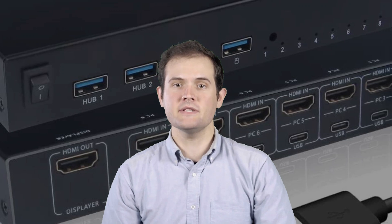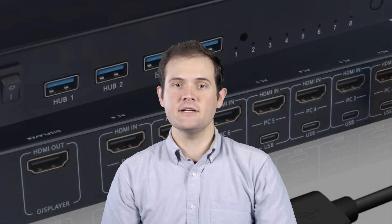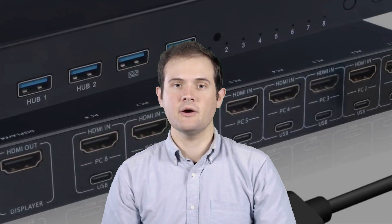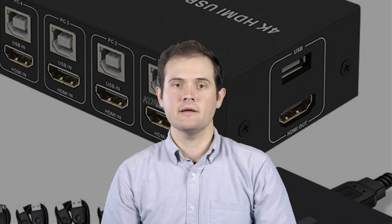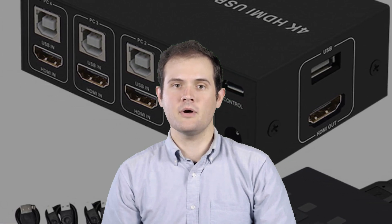Hello, Tech Enthusiasts! Welcome back to our channel, where we bring you the latest gadgets and tech solutions to enhance your productivity. In today's video, we're diving into the world of KVM switches and counting down the top 5 picks for 2023. Whether you are a professional, IT specialist, or a passionate gamer, a reliable KVM switch can streamline your workflow and make multitasking a breeze.